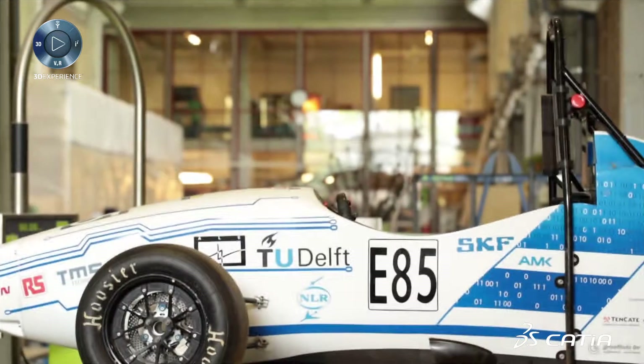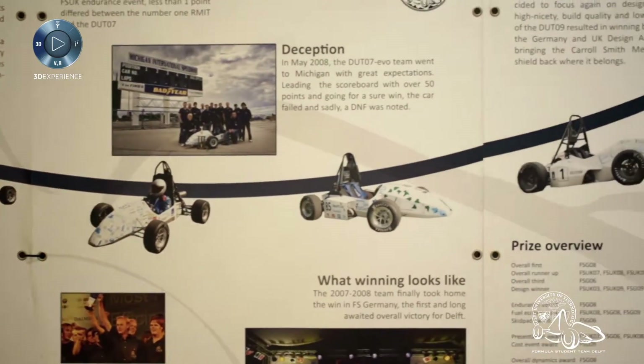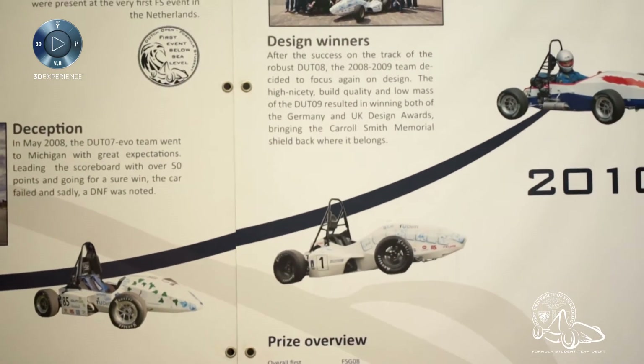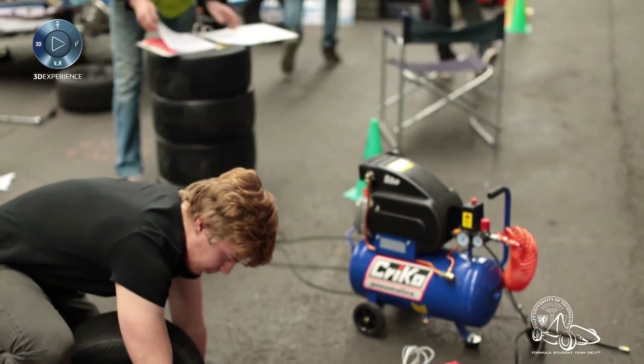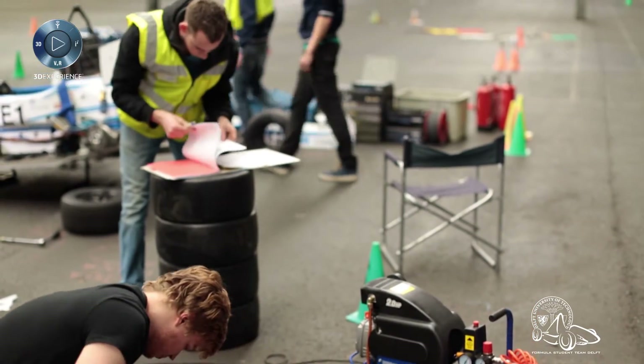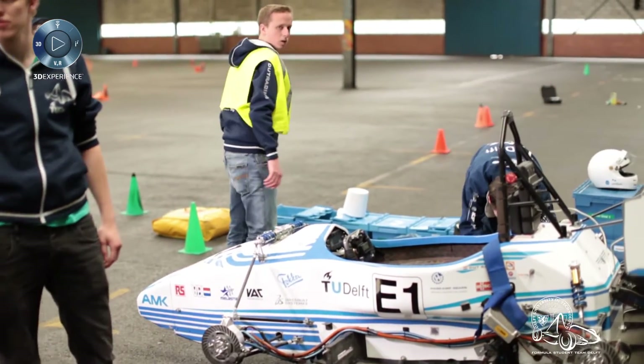Formula Student is an international design competition. Worldwide there are about 500 teams who participate. We are already building our 14th car this year — 14 years of building cars. At first we built 10 combustion cars, ending in 2010. At that time the electric competition started and we thought, well, that's a nice new challenge.